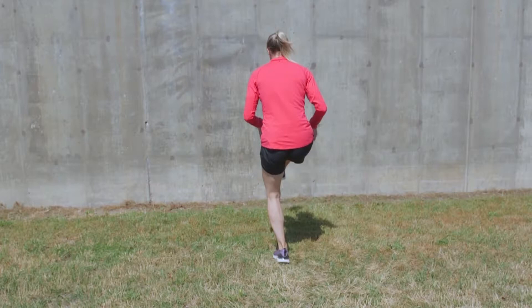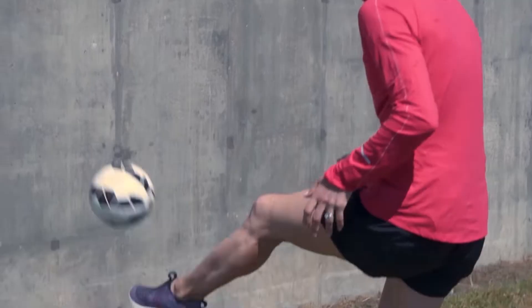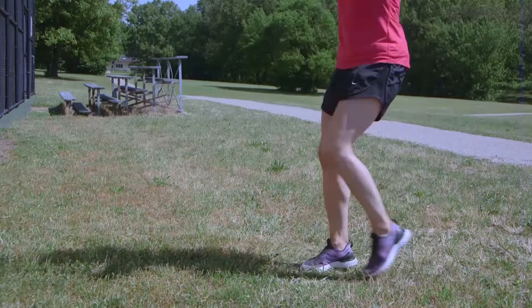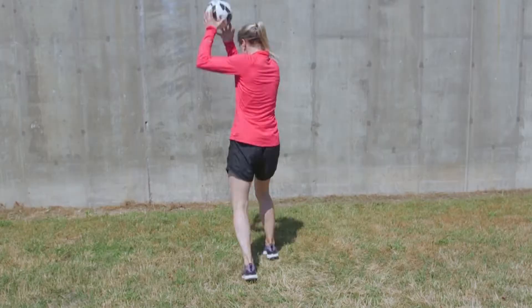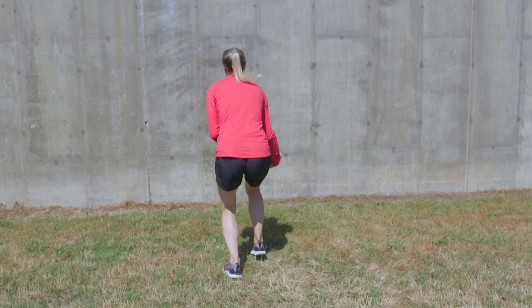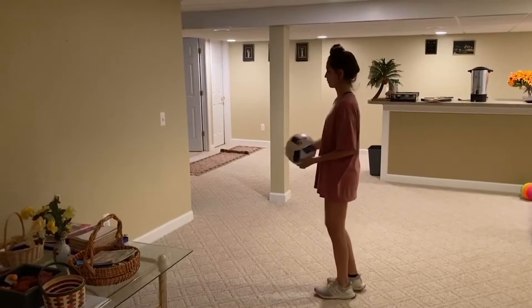Now hit against the wall. See how it's coming straight back to me? I'm not hitting it to where it's going everywhere. That's good ball control if you can get it to come right back to you. So I'm going to keep doing that, and then once I get comfortable with that, then I'll move to my other foot.